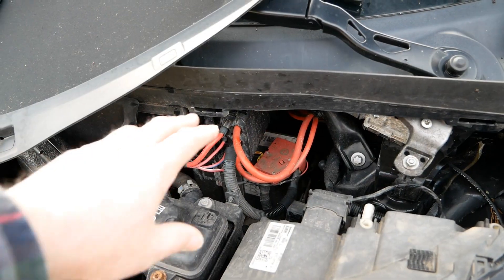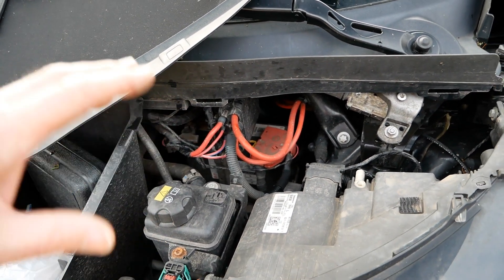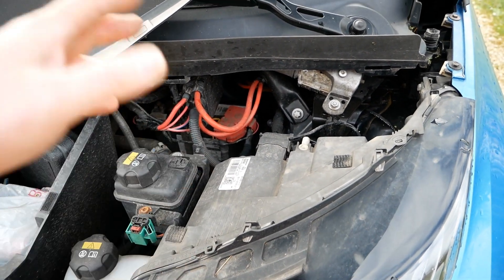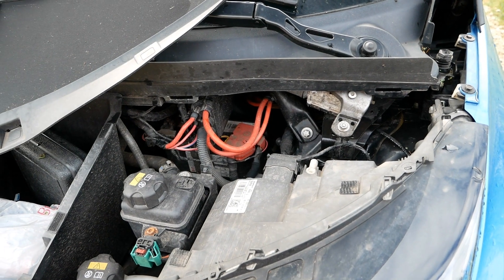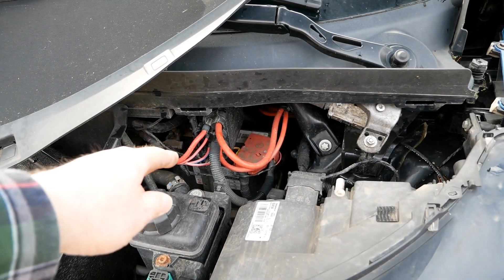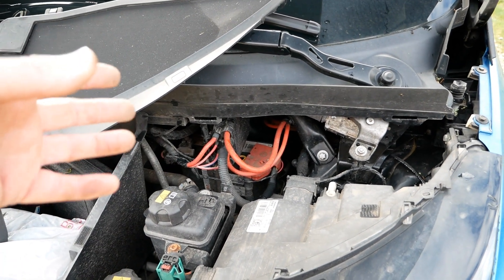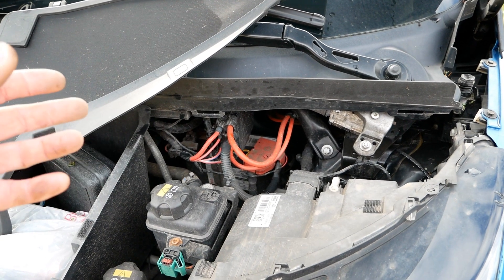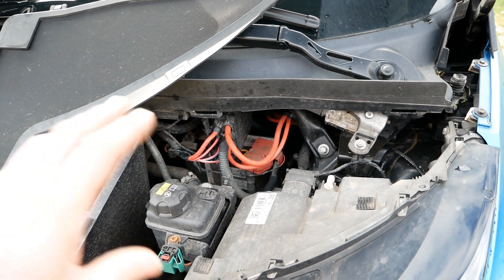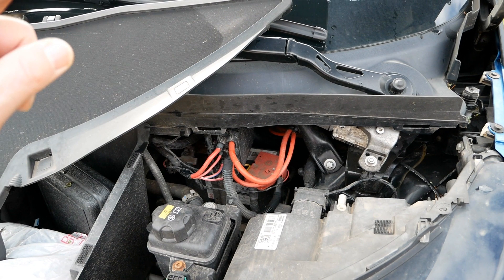All electric cars have 12-volt batteries because the majority of the car uses traditional components running at 12 volts — your headlights, wipers, dash, radio, and all the ECUs. Just like a normal car, it's completely reliant on the 12-volt battery to start the car. The traction battery under the floor is typically around 400 volts and only powers the electric motor and heating system; everything else is driven via the 12-volt battery.